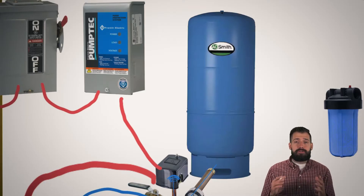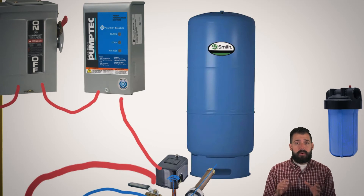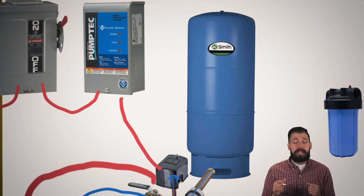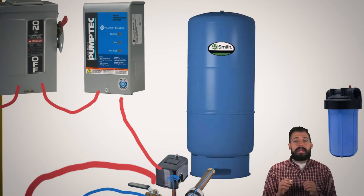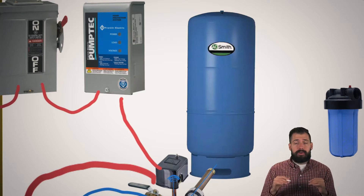This tank right here is a pressurization tank and what it does is it makes sure the water stays pressurized for a long enough period of time that I'm not short cycling my water pump. The reason I don't want to short cycle my water pump is because water needs to move through there to properly lubricate and cool the pump. So what this thing is going to do is give me some amount of water before the water pressure drops.